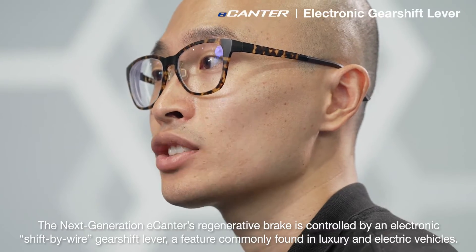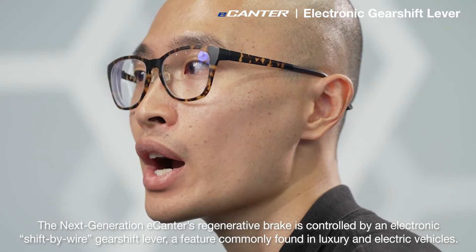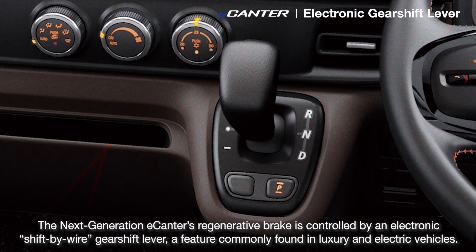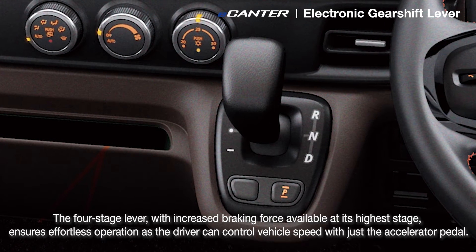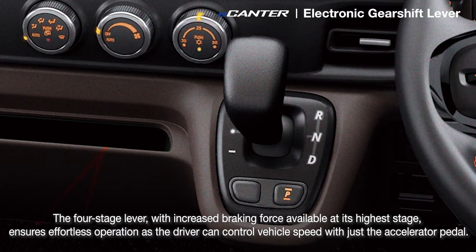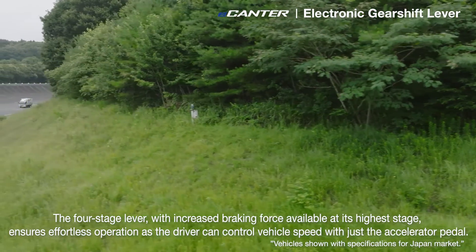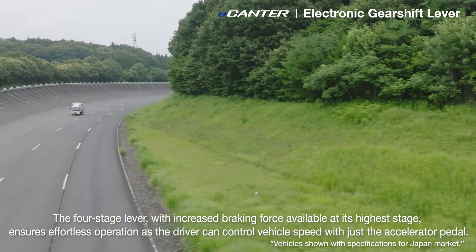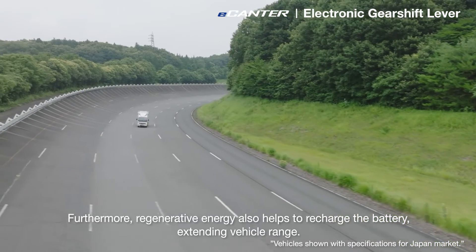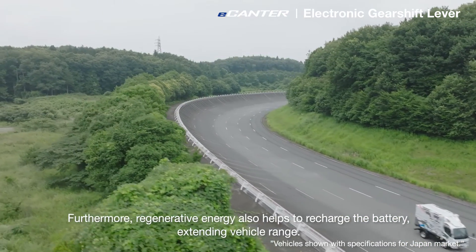The next generation e-Canter's regenerative brake is controlled by an electronic shift-by-wire gearshift lever, a feature commonly found in luxury and electric vehicles. The 4-stage lever with increased braking force available at its highest stage ensures effortless operation, as the driver can control the vehicle speed with just the accelerator pedal. Furthermore, regenerative energy also helps to recharge the batteries, extending the vehicle range.